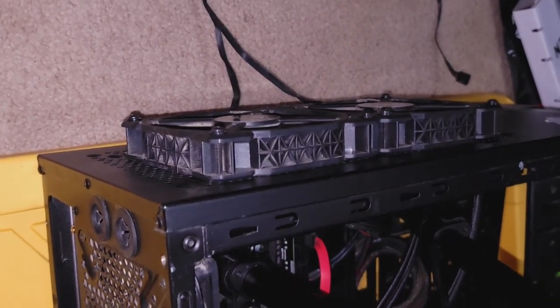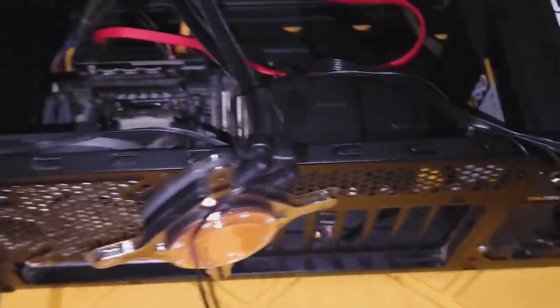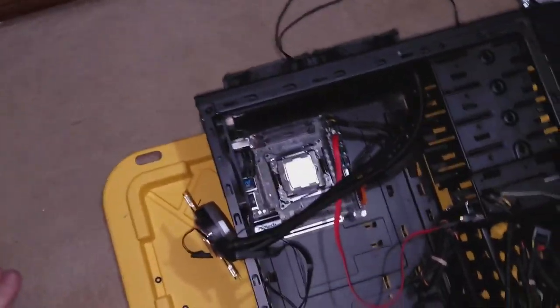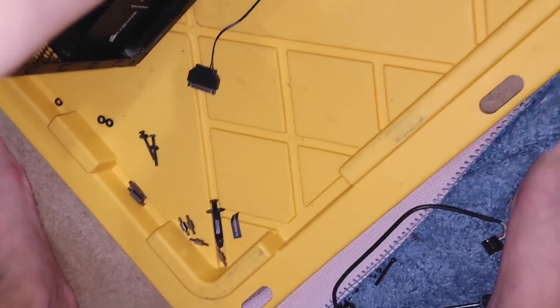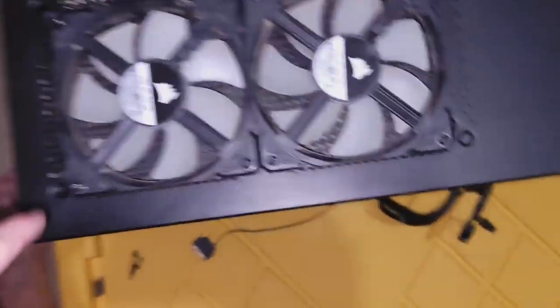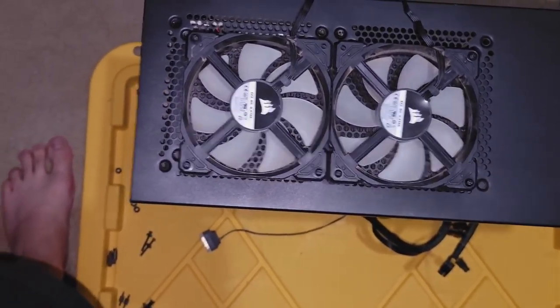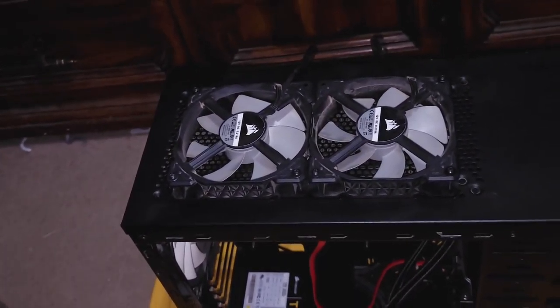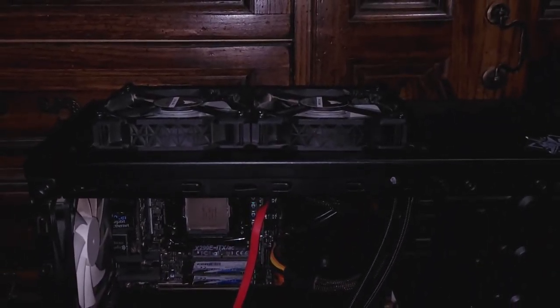It doesn't look too bad. The fans are mounted blowing outward — they'll pull air from inside the case and cool off the hot water in the radiator. It's not the most practical setup, but the fan colors match the case, so I'm okay with that. Getting it on its side now and ready to install the CPU block.